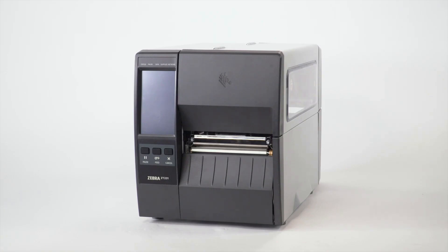Also, clean the printhead whenever the Clean Head Now warning appears on the display. We recommend using a Zebra Preventative Maintenance Kit.